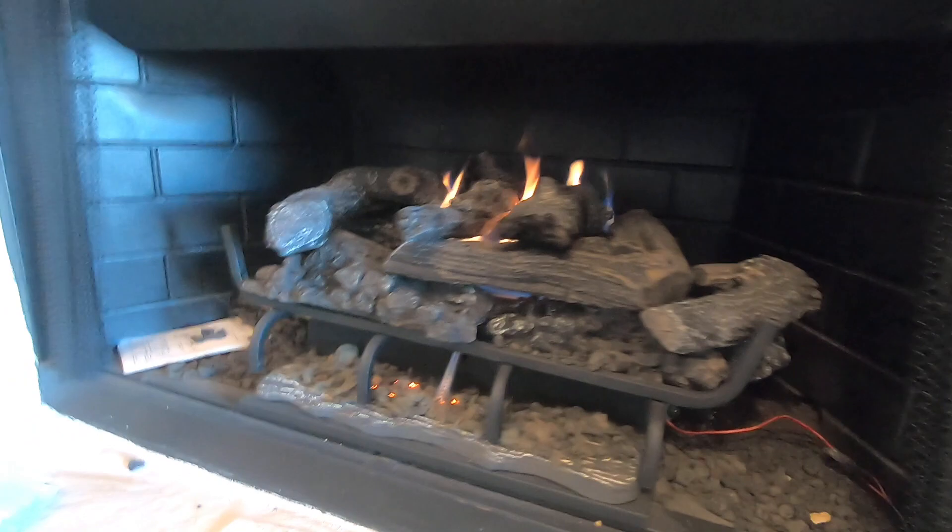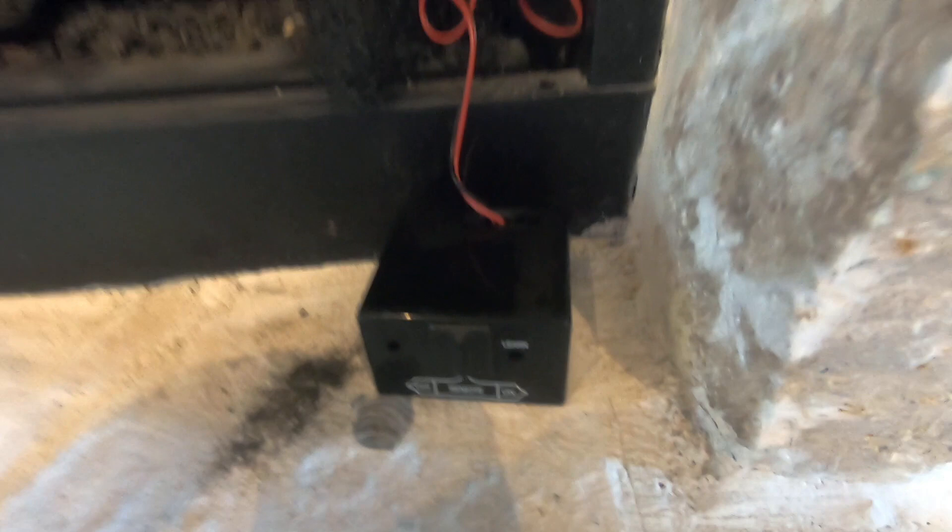You can also set this to on for it to stay on all the time. When you finish using it, make sure you turn it to the off position here or use the remote to turn it off. I usually just keep it on remote and use the remote to control it on and off.